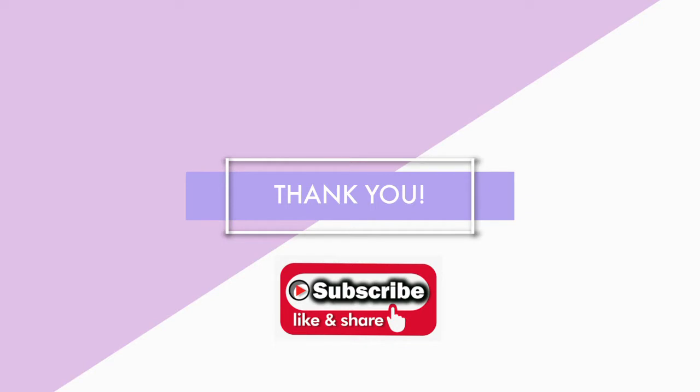Thank you very much for watching. If you liked what you saw, I would ask you to please subscribe and share. Help me get this channel up and running — it's brand new, as you can probably see. I would really appreciate your help, so if you would subscribe and hit that bell, you will be notified when we put out weekly videos, which will all be centered towards mixed media in some way.